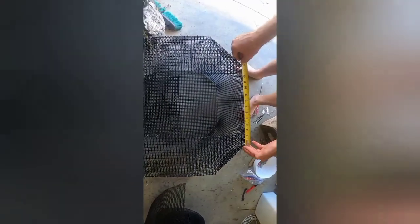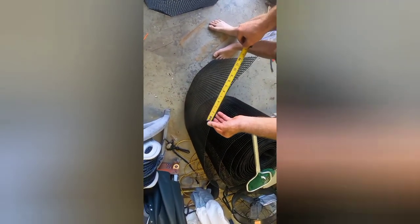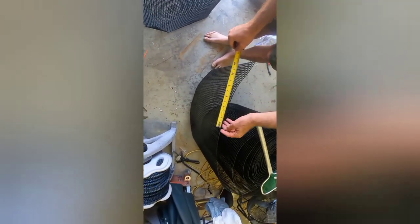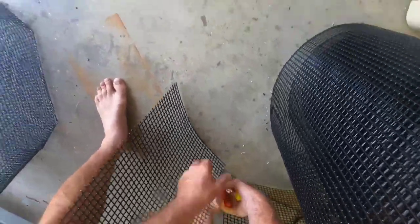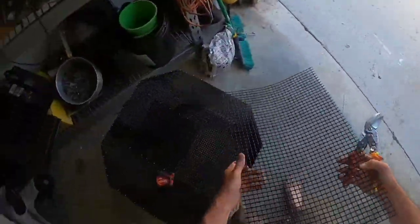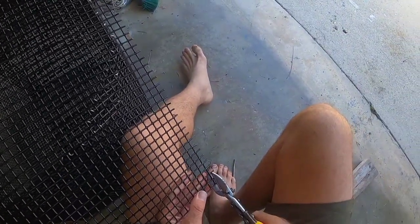Now I'm measuring the actual lid part for the cutout of my pin. I forget exactly what the measurement was. It's going to have a two inch overhang all the way around. And then on the front side of my lid — not where it's hinging — on the front side it's going to actually have another two inch overhang that's bent on a 90, and you'll see me make that here.